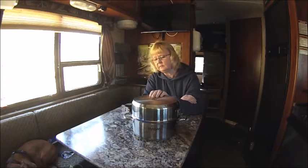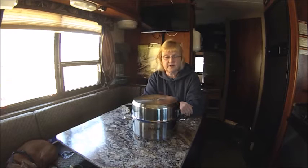I know some people, when they decide to go full-time RVing, one of the big dilemmas is what kind of cookware should I bring.